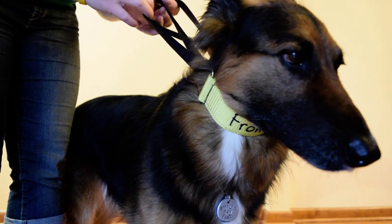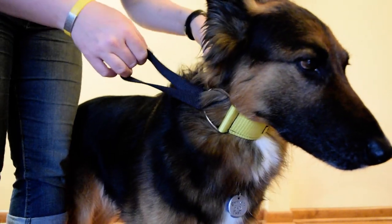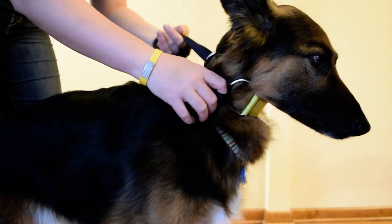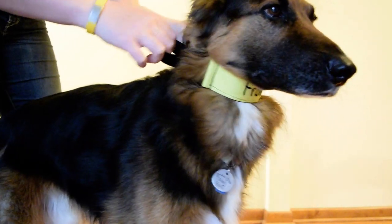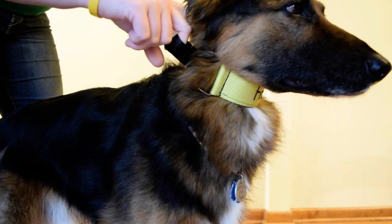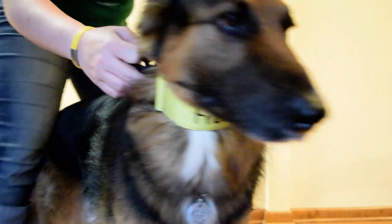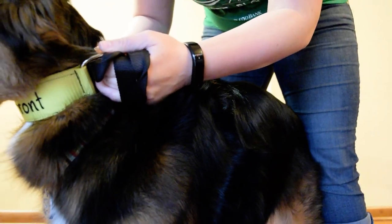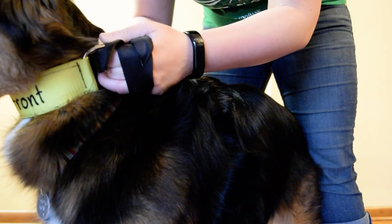Hold both of those and walk to the line. When you get to the line, take up the slack in your leash ring. Hang on to this little knob here on your release ring. On the other side, you're going to want to take hold of this loop here, because this D-ring will keep the leash from hitting you in the face.